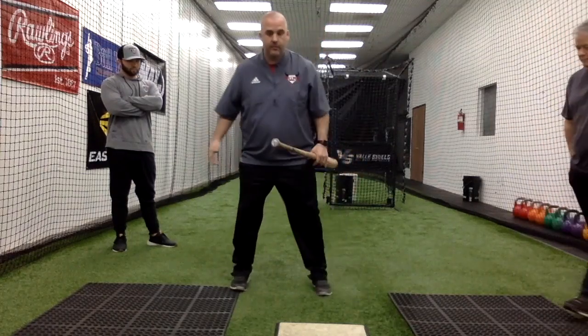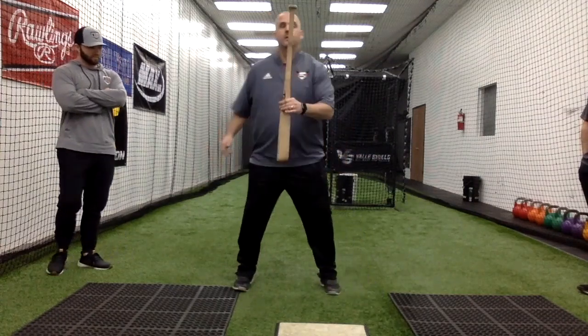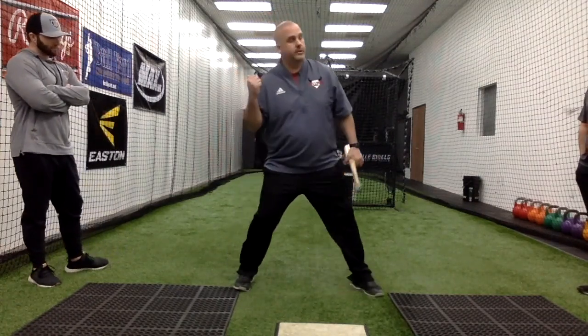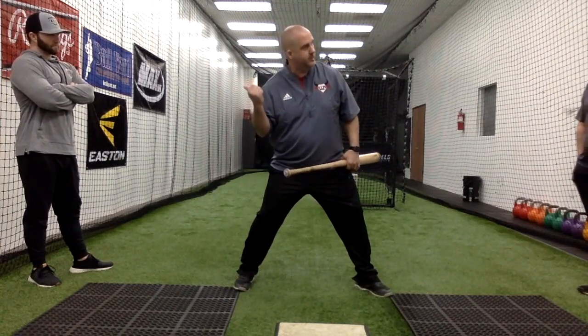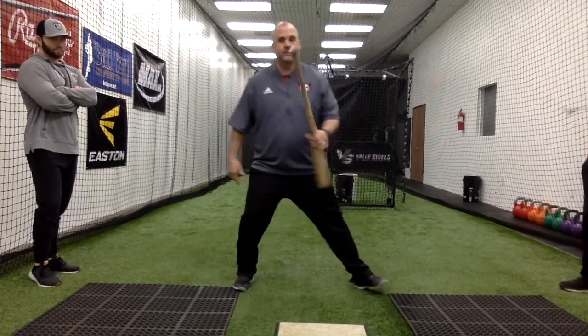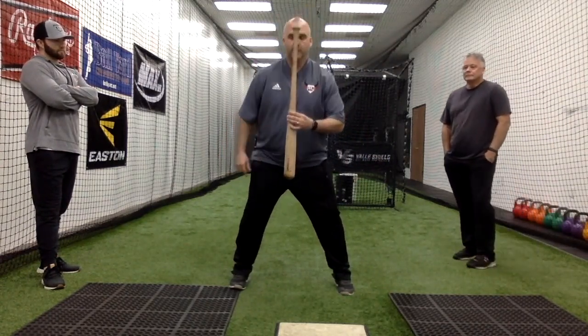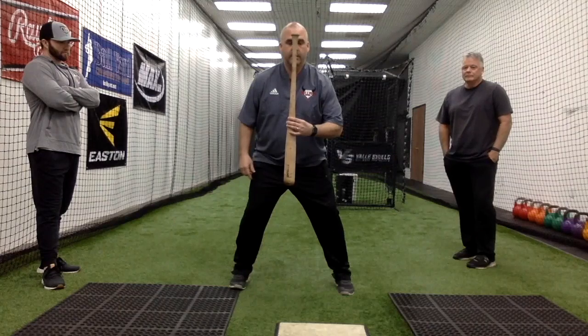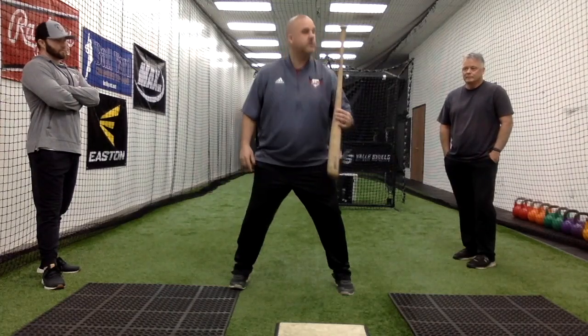To get to balance, they try to go forward — they think this is it, the reach. So it's a reach and tilt, and you can see the breakdown right here. You see the shorter line, you see the hip line, and we come off the back side. So we'll get them in a setup. This is your head, this is your spine.